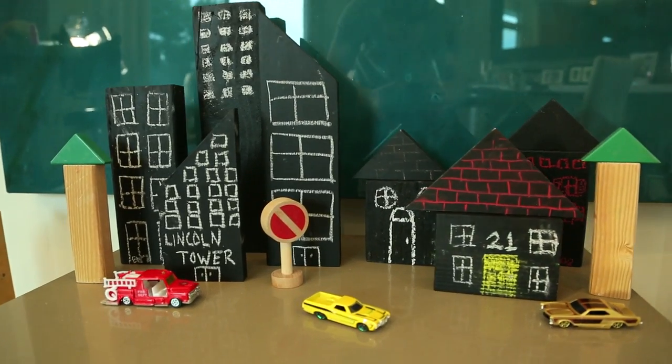Hi guys, so today we're gonna make these adorable chalkboard blocks that I saw in HelloV, which is one of my favorite mom vlogs. I love this DIY because it combines two of my favorite things: chalkboard paint and wooden toys.